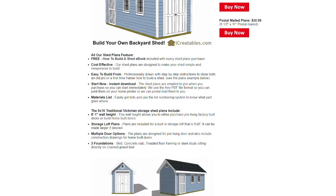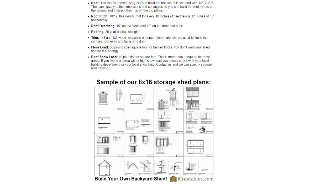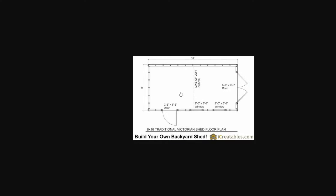All of the plans we sell on iCreatables.com show you the dimensions for building door and window openings. You can find the link to these plans and hundreds of others in the comments below.